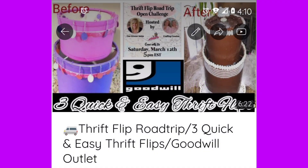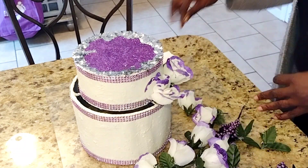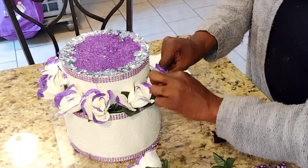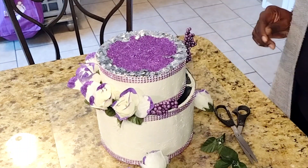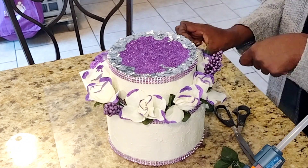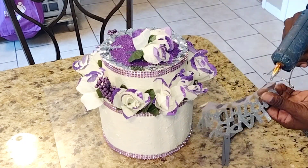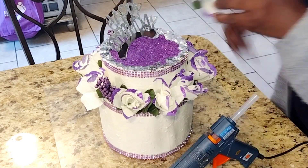I'm gonna start today's video with a quick DIY revision. I made this cake some time ago and I've used it several times in birthday collaboration videos. I removed the pink decor that I had on there last, repainted the top purple and came in with purple and silver glitter. Those white flowers, I dipped the edges in purple paint and came back in with some purple glitter. Around the edges, I came in with some purple bling wrap and added some more flowers and a happy birthday sign to the top — and I think it came out cute. So I'm gonna use this for today's tablescape.